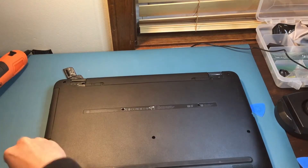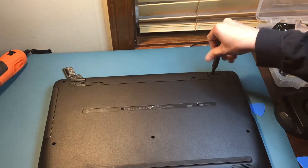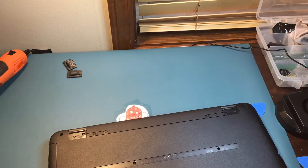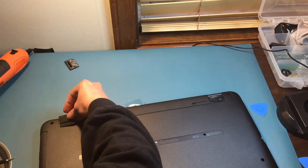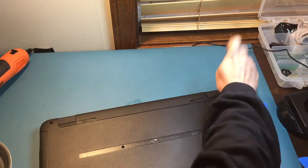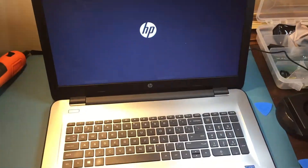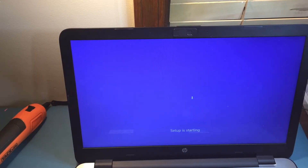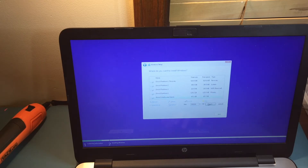We finally finished installing the new storage drive, which in this case is a 240GB SSD. Now it's time to install the back cover of our unit — make sure all screws are there. Then we have to turn on the unit to make sure that it's still working. We got it turned on, and now we have to install a fresh copy of the operating system.